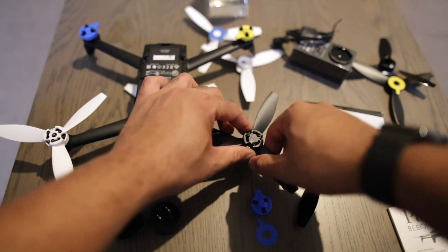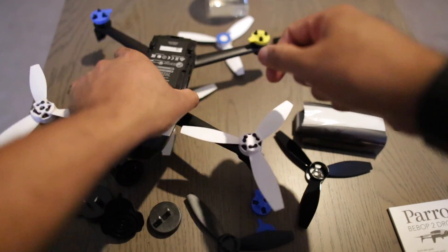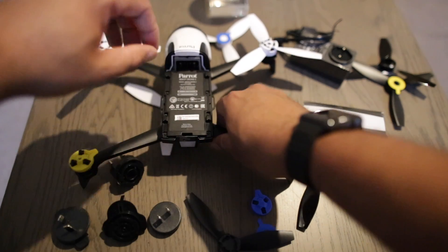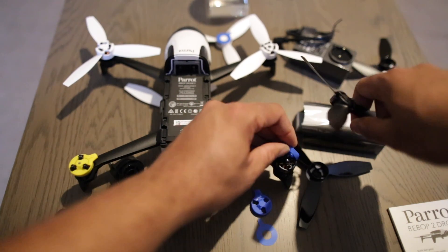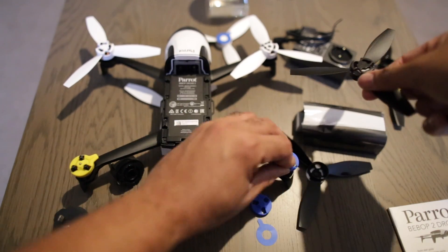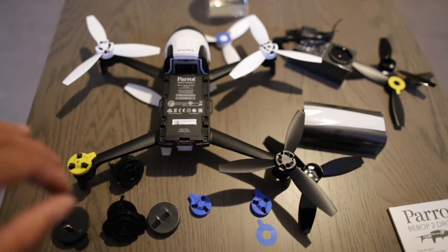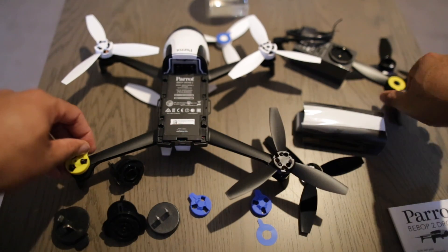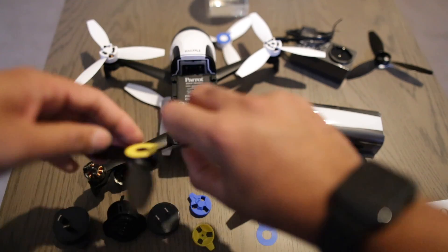Now we do the back. This was a blue one so I put the blue here. Actually I need to put this on — take this off. Then a yellow-black. So you actually have extra propellers from the looks of things.